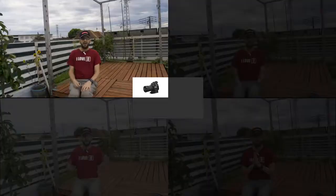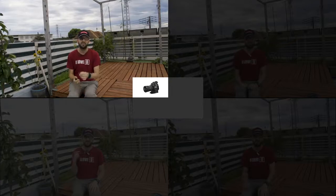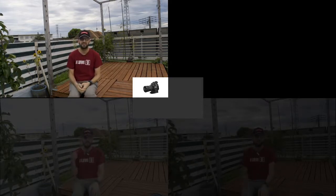For our second outdoor test, we have connected the Smart Mic Plus to the camera utilizing the second Smart Mic Plus now working as a receiver. Let's check out how the sound changes in different situations. First, this is the sound you can hear using the in-camera mic when no external microphones are connected to the camera itself.